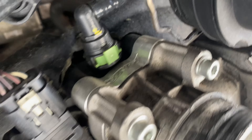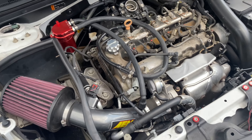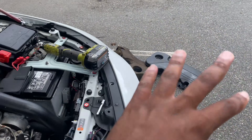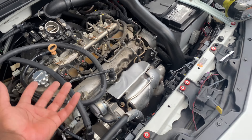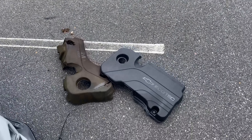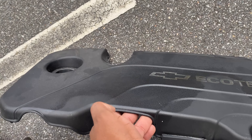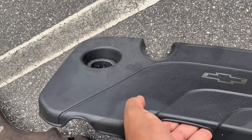I may end up keeping the engine cover off because of all the heat, and I'm having a leaking issue and I don't know where it's from. You can see the darker line — I don't know what that is. This line was also wet, so I legit don't know where I'm getting it from.